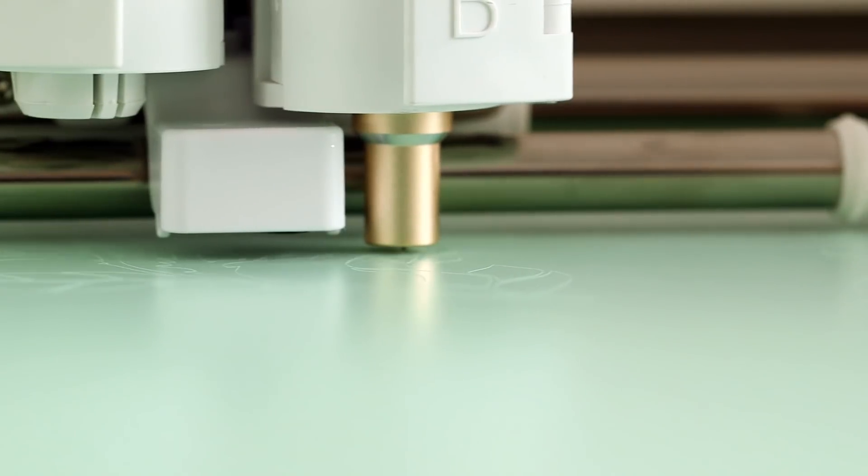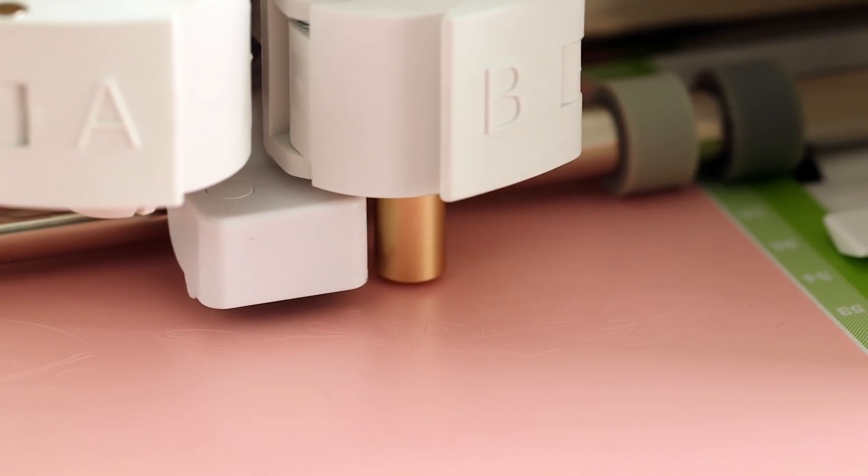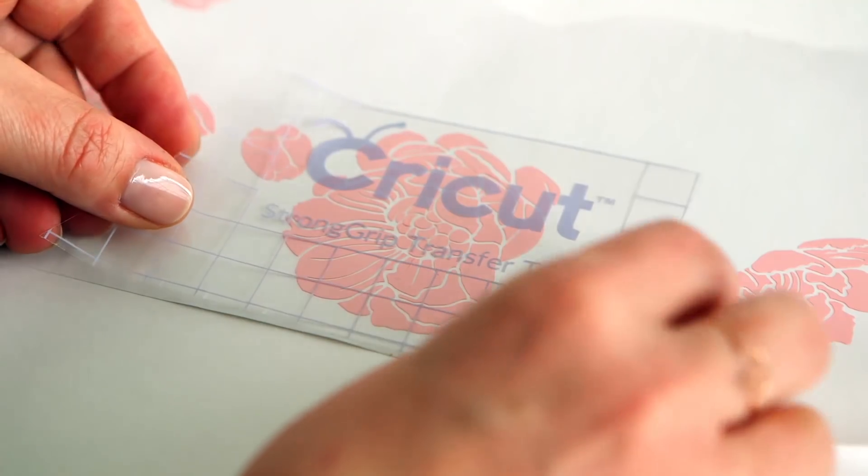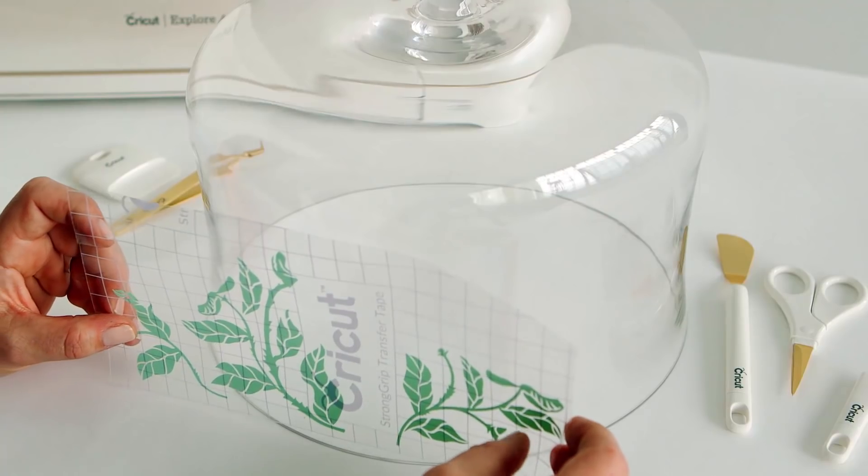The fine-point blade cuts keenly every time. Use as many colors as you want — there are countless options to choose from. Just remove the excess vinyl, apply transfer tape, and place your decoration there.